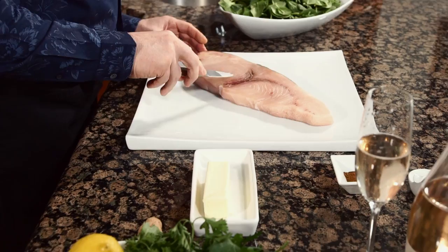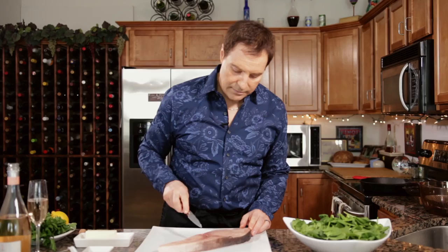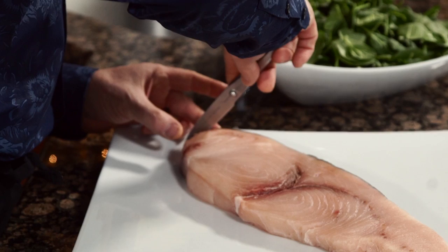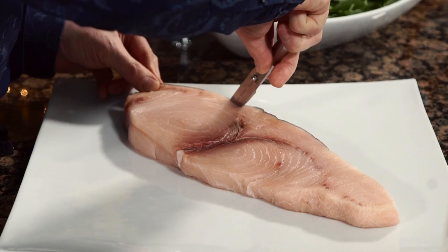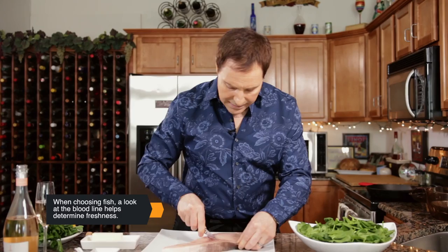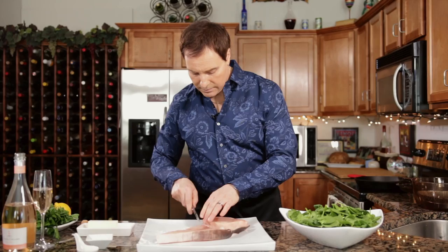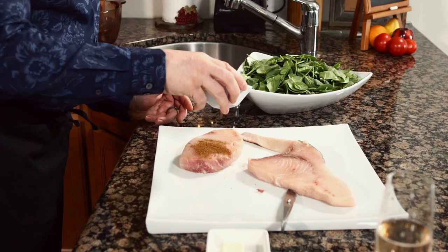Now we're going to trim the fish. What I'm going to do is take off the skin and we're going to omit the bloodline, because that's got a little more gamey flavor to it. I want to make it a more clean flavor. Some people like the bloodline — it's not terrible, and it depends on how the fish was caught and how it was drained. You tend to have more blood if it's not drained properly when they catch the fish. So now we're going to use our blackening seasoning. Some people like to do just one side — I like to do both sides.